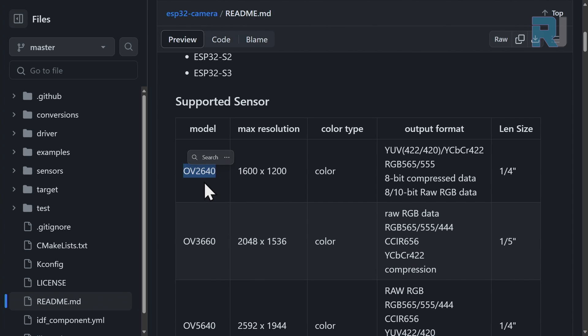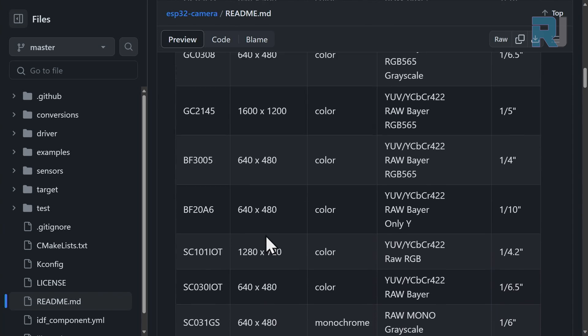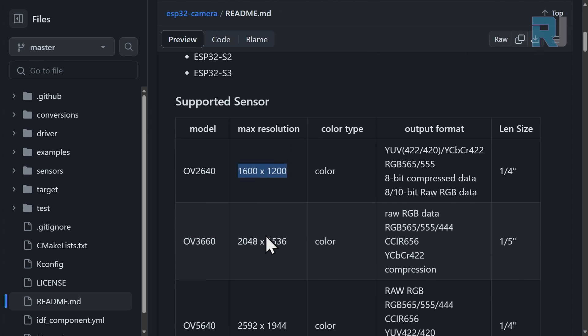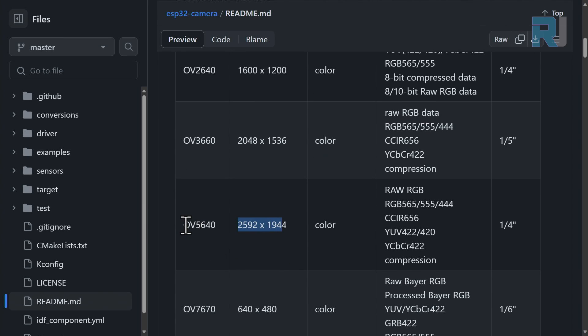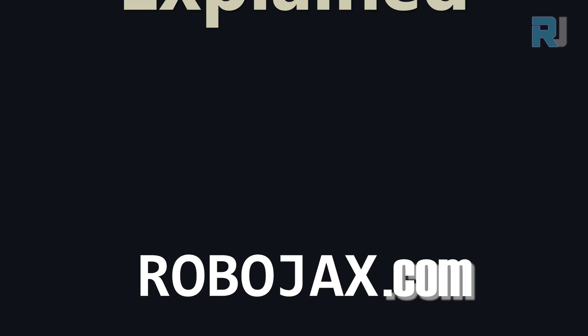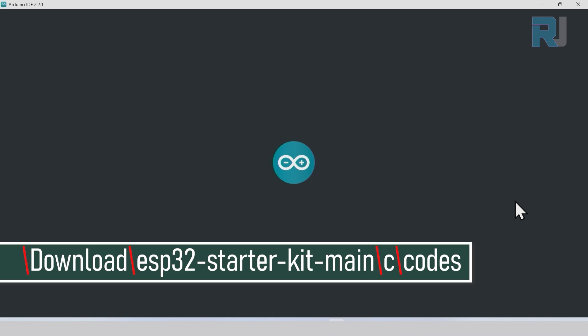The photo number resolution depends on the camera model. The model we have is the OV2640, with a resolution of 1600 by 1200 pixels and a sensor size of 1/4 inch. There are other versions with lower resolutions, but the OV2640 appears to be the highest resolution option available. Now I'm opening the Arduino IDE.